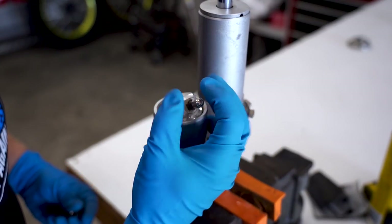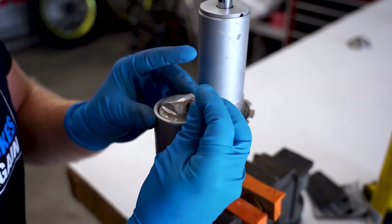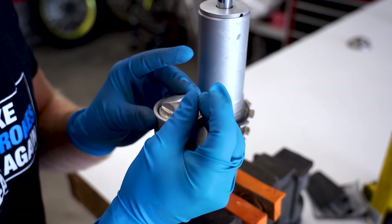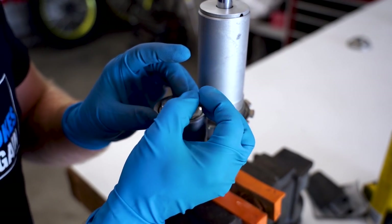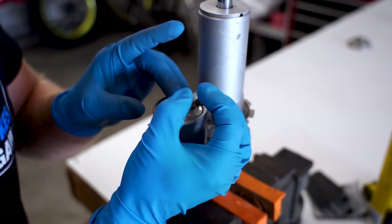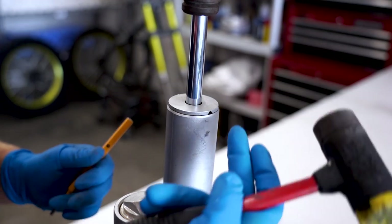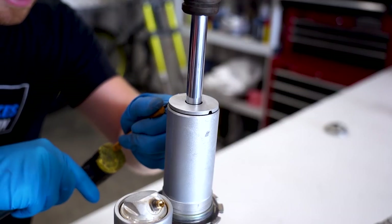First things first, want to release the nitrogen out of the bladder. I prefer just to remove the whole core out of this - that way you know all that nitrogen is out of there, and as you're working the shock out of the body it just helps to have this completely empty. Next we're going to want to pop off the end cap - there's a hole on either side here, you just tap on it with a little punch and it'll come loose. Try to work this thing off evenly.